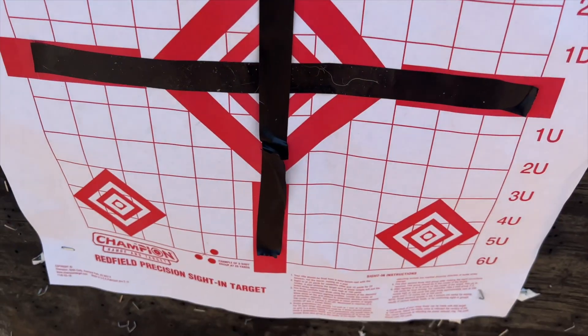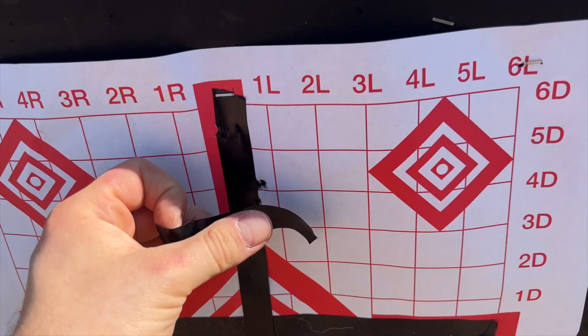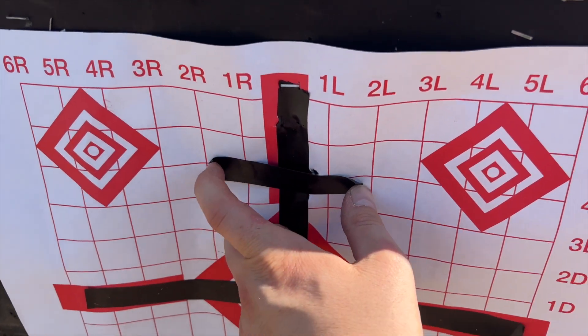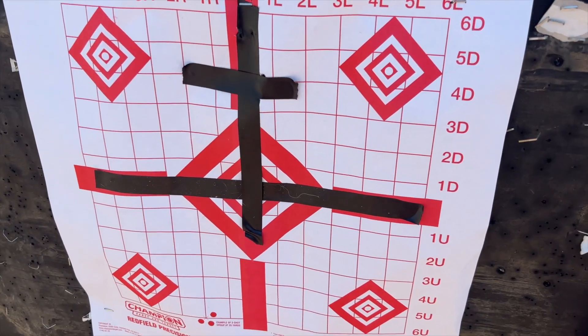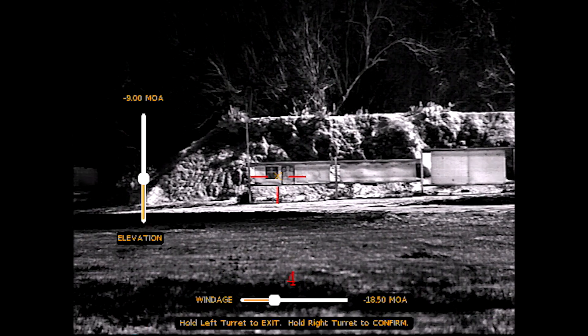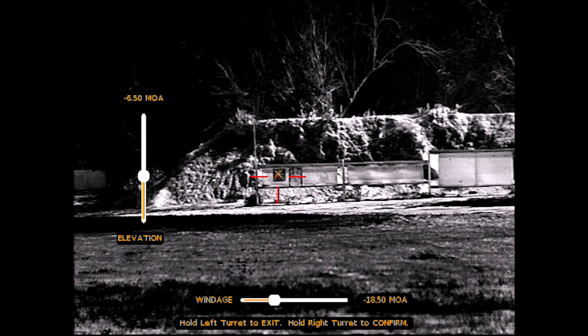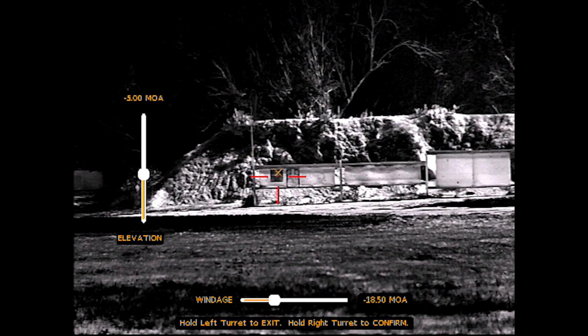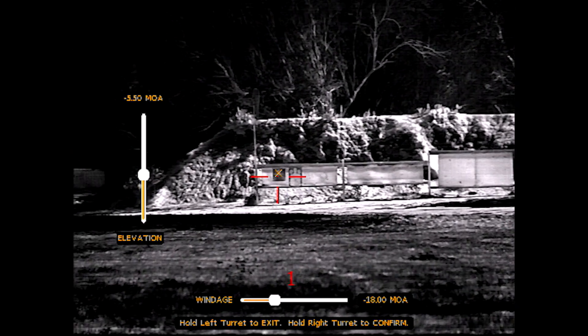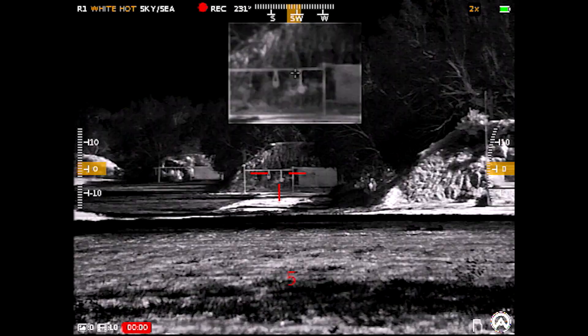I'll take a piece of electric tape and place it basically where that group is, just slightly to the right, then use the bore sight feature to move the reticle to that zero. You can see the target — that little bit of electric tape. I scroll and place the orange X over that mark from my initial group. Once I have it set, I accept those settings and the reticle shifts into place, because this is a digital zero — that's all the scope is doing.